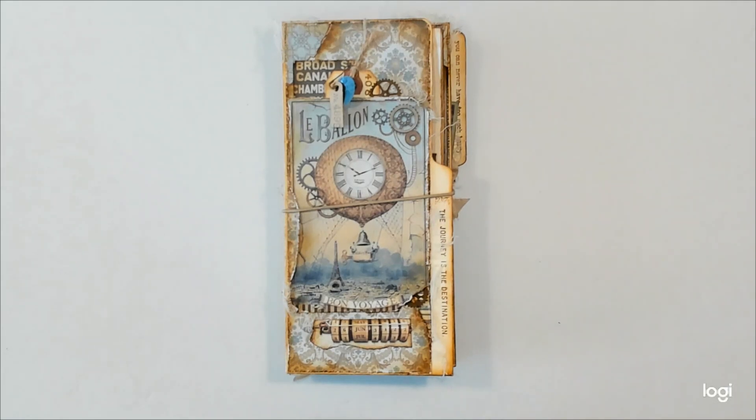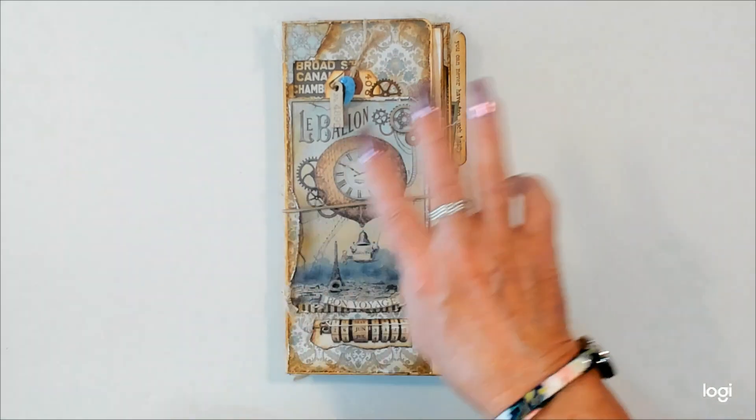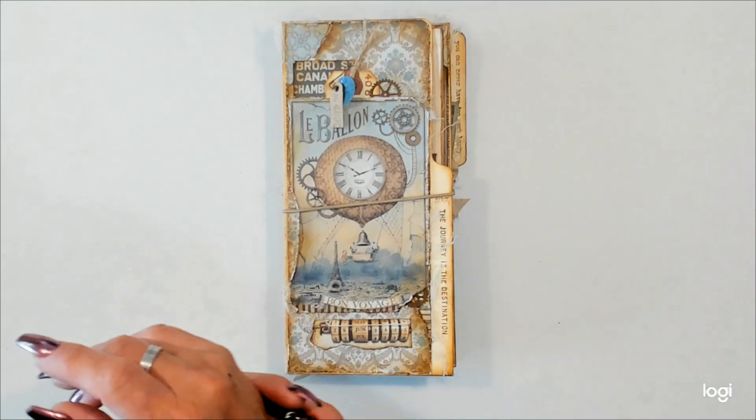Hello, my crafty friends. Lisa here. I know it's been a minute or two at least. I've got an upcoming studio class to share with you. This is going to be the 18th of November, and I'm going to just jump in and show you the project and then I'll tell you all about the details at the end of what I have to show you.